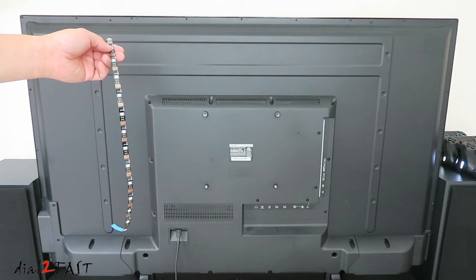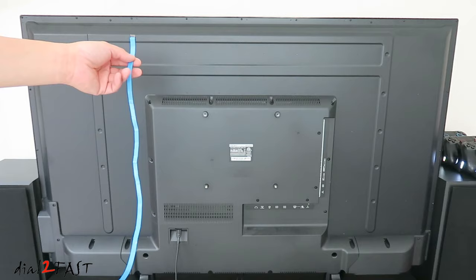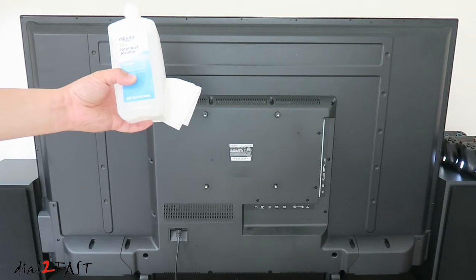Now the installation is very simple. On the back of the LED strip is double-sided tape, so you just peel the backing and stick it onto the back of the TV. But before you do that, you'll need to use some rubbing alcohol to clean the surface where you'll be sticking the LED strip.